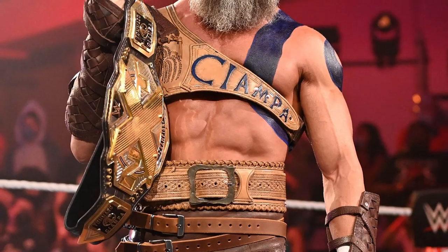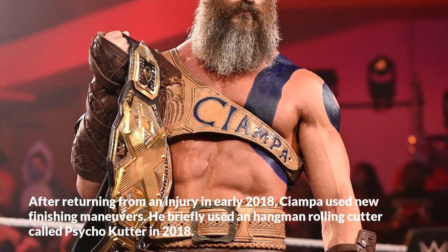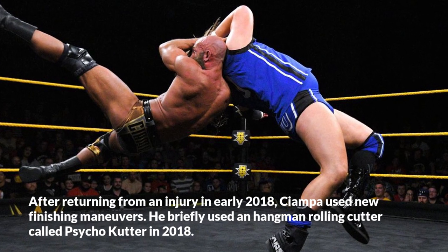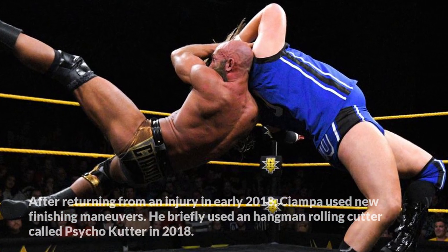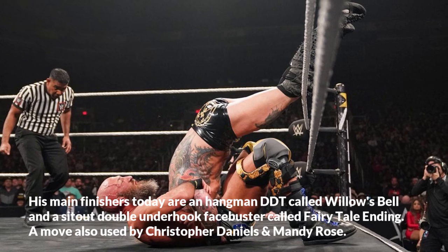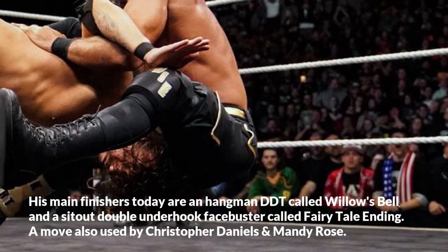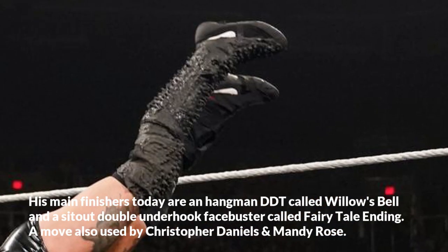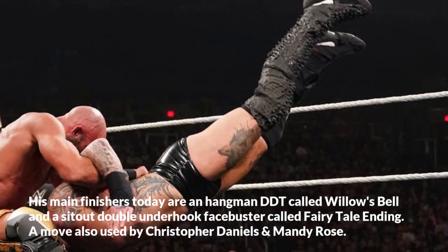After returning from an injury in early 2018, Ciampa used new finishing maneuvers. He briefly used a hangman rolling cutter called Psycho Cutter in 2018. His main finishers today are a hangman DDT called Willow's Bell and a sit-out double underhook facebuster called Fairy Tail Ending, a move also used by Christopher Daniels and Mandy Rose.